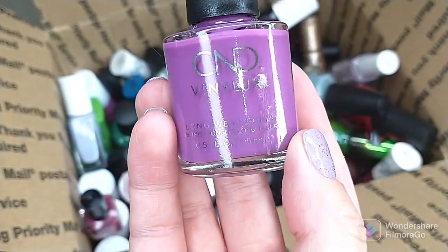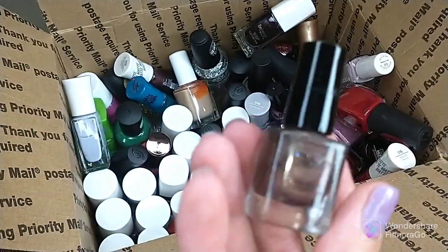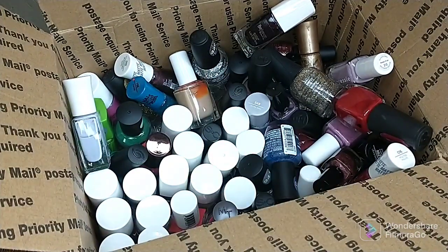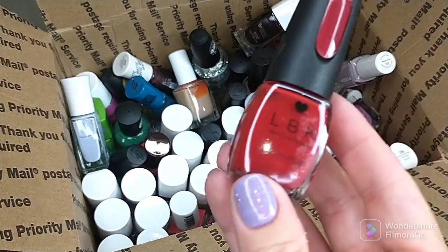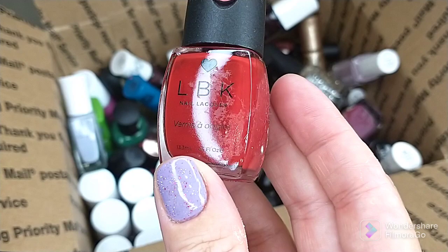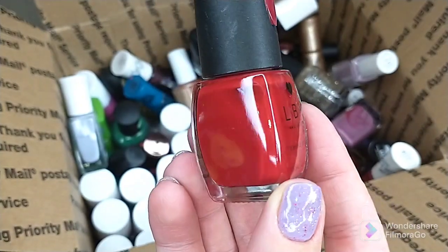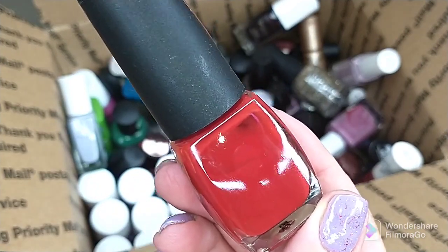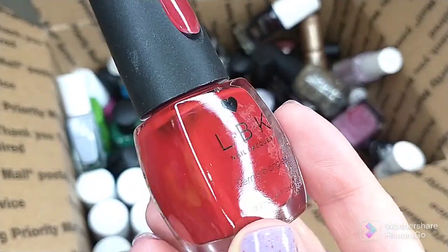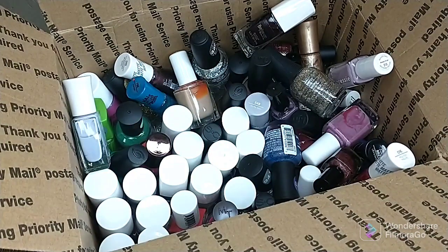I have one here from C&D — Dream Catcher. Got this, wore it once I think, and just don't reach for it. There is another one from iGlow as well. Then we have a polish by LBK — this is an extremely jelly polish, not very opaque at all. I've actually never done more than swatch it. I know you can use these for jelly sandwiches but I just don't plan to do that. Got it on clearance, so I'm gonna give it to somebody that may actually enjoy it.